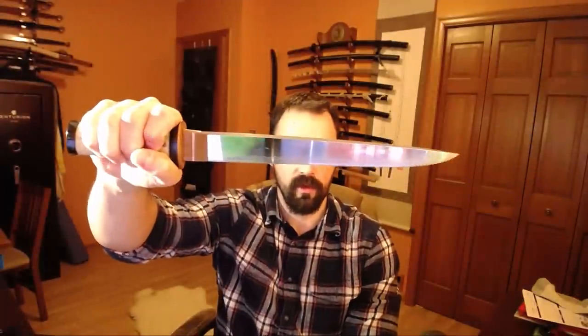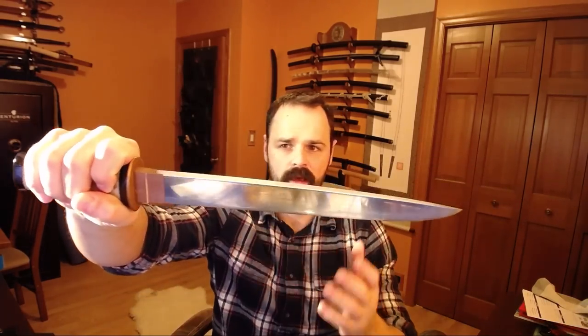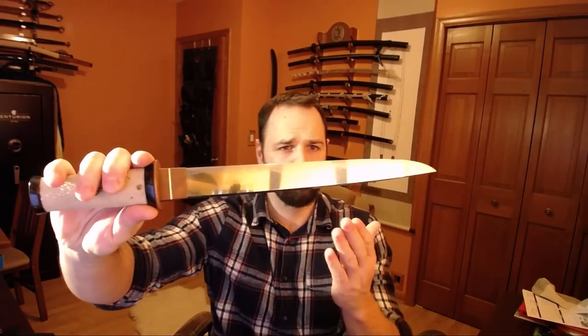The blade is a different type of tanto that you might not have seen before. It has a generally different shape in that the curvature of the blade goes forward. I had to break out the Connoisseur's Book of Japanese Swords - it's called Uchisori, which is a forward curvature. The book notes this is a shape that took place more commonly in the Kamakura period. The Kamakura period is actually between 1185 and 1333. It puts some historical context to the shape.